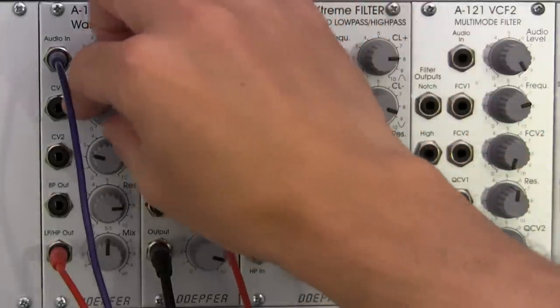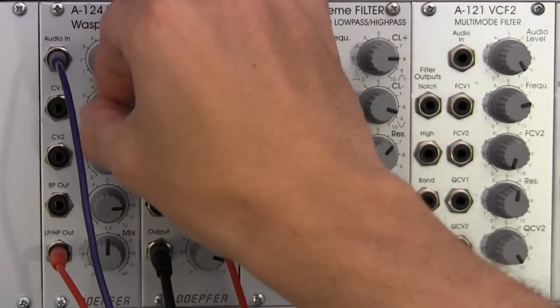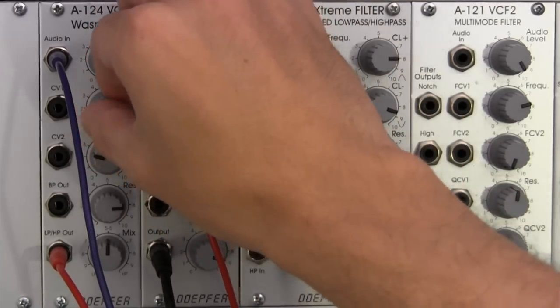But let's play around with this a little bit more. Let's go a little higher in the cutoff of our notch — take it up, up here somewhere.